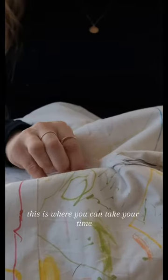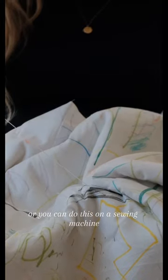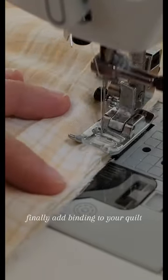This is where you can take your time hand stitching the quilt, or you can do this on a sewing machine. Finally, add binding to your quilt.